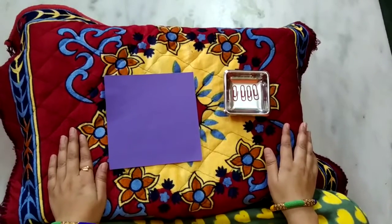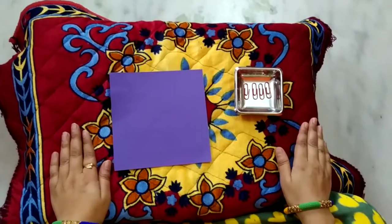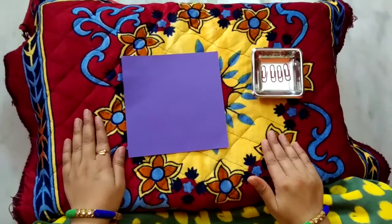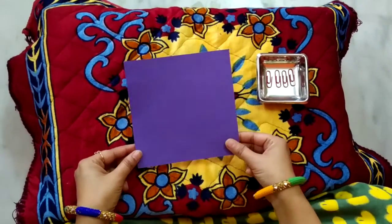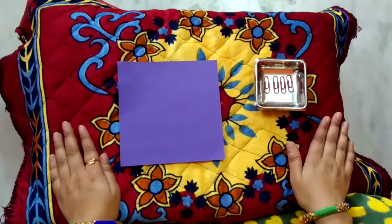Watch me carefully. For this activity we need a mat, a paper sheet, and clips. Let's start the activity.